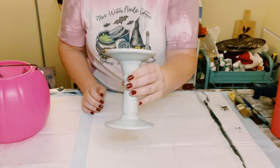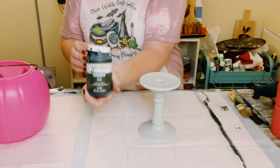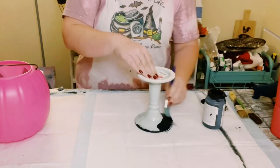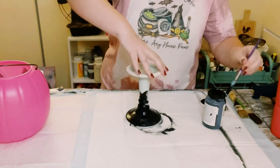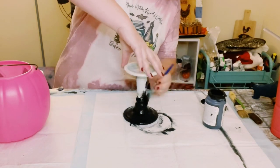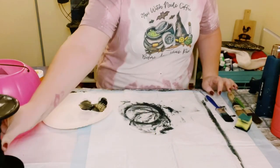I first grabbed a candlestick holder from my local thrift store. I'm going to be using some Waverly chalk paint in the color Ink, and I am just going to give the candlestick holder two good coats of this color. You want to dry the first coat before going on to the second coat, and then allow everything to completely dry.